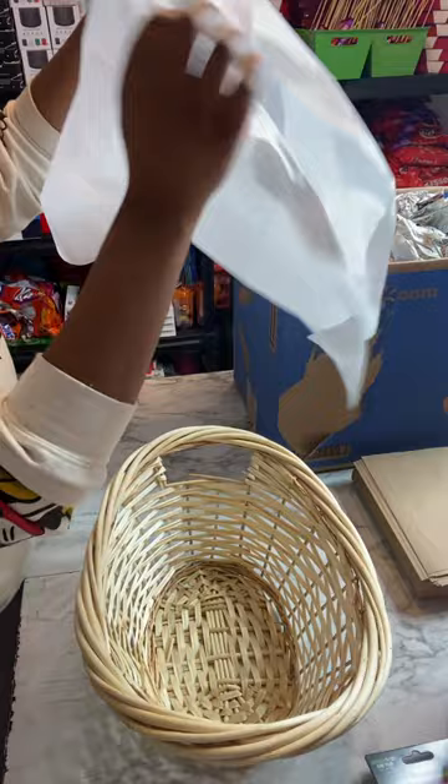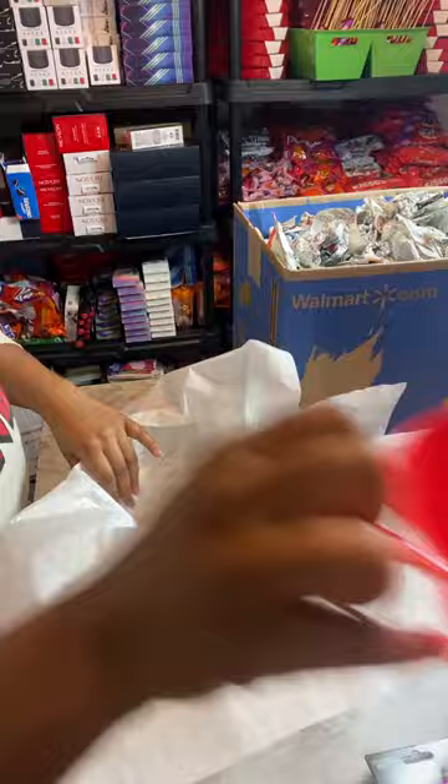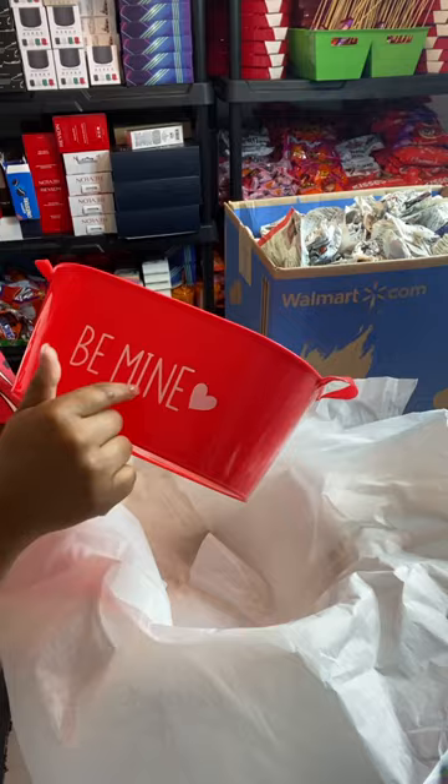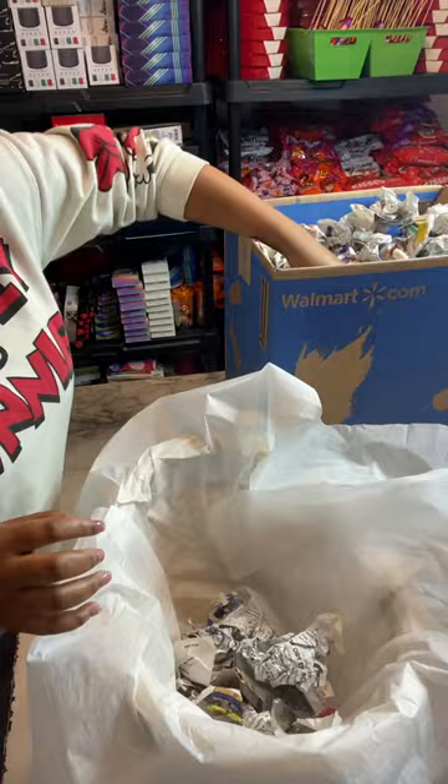The first thing I do is grab two pieces of tissue paper, crisscross them, and lay them into the basket first. This way you can't see through the little slits in the basket, and if you use a plastic bucket with newspaper inside, you won't see the writing through the sunlight. To keep it professional, put down two layers of tissue paper so none of the filler material is visible.